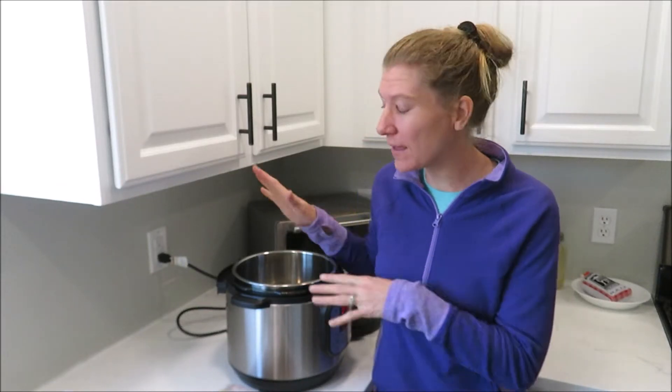Hey friends, welcome back to my homestead kitchen. Today we are going to be making some bone broth in the Instant Pot.